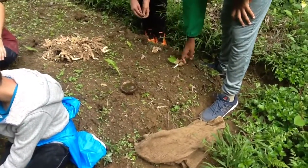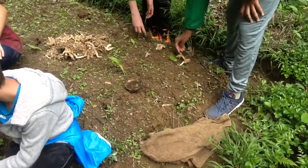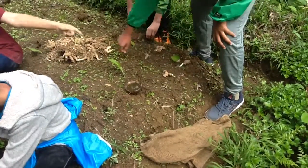Before starting to plant, we place multiple gingers on the bed to efficiently plant them later on. Three to four gingers are placed together.